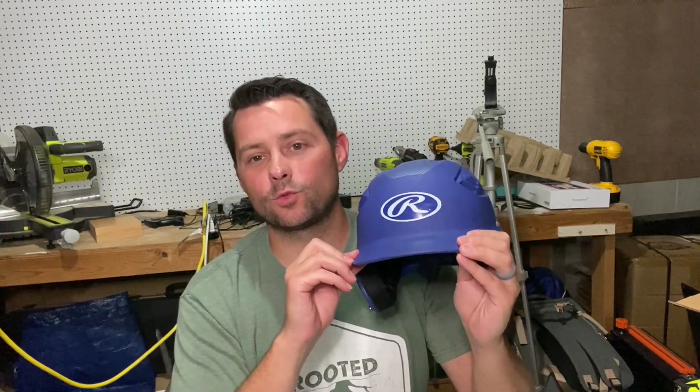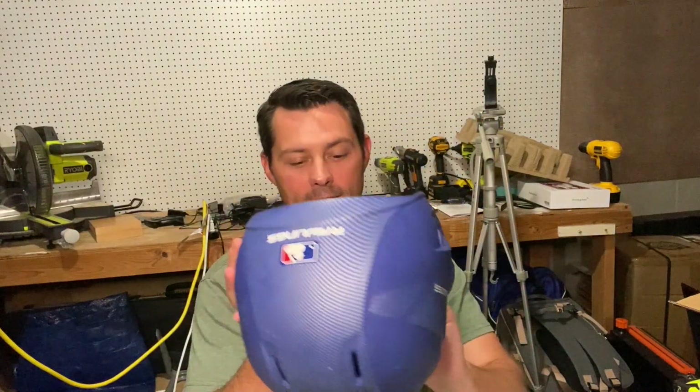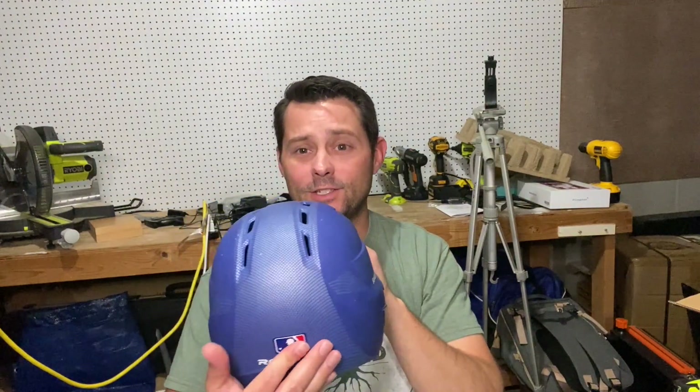Hey guys, in today's video I want to review this Rollins baseball helmet. This thing has worked really well for us — we like it and it has fit our kids really well. The inside has a lot of foam padding, so it's going to fit really well, and it just looks cool.